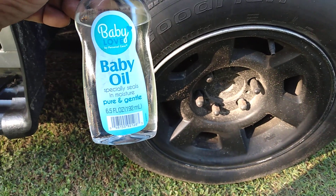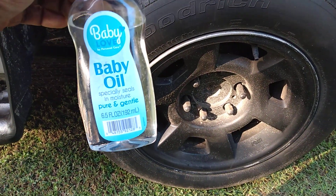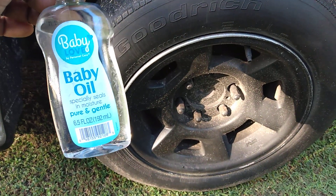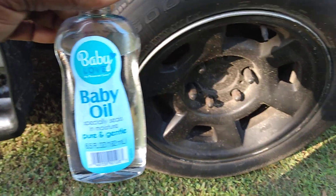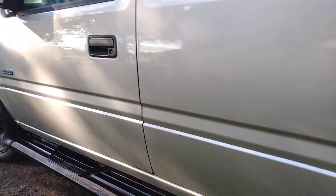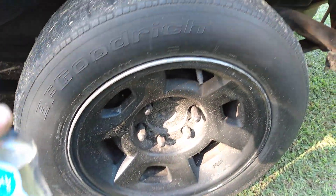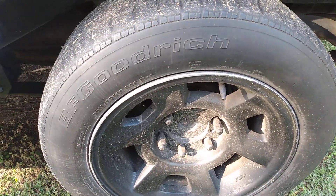Welcome back to the channel. In this video I'm gonna share something I've shared before — I'm gonna show you guys how good baby oil works on tires. I actually went ahead and did my whole running board system on this vehicle, as you can see. Now I'm gonna show you guys how good it still works on tires.